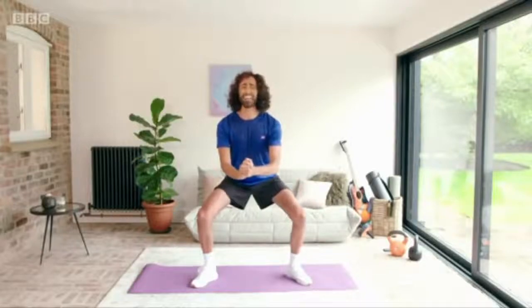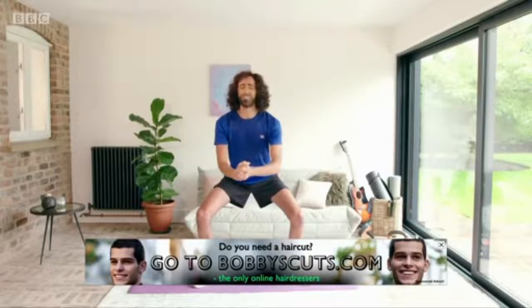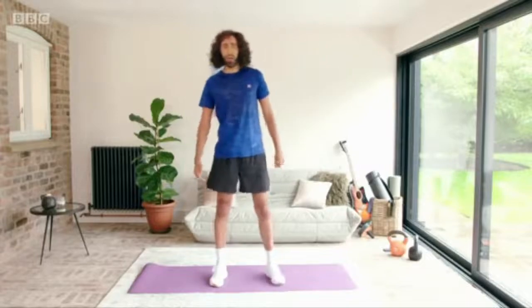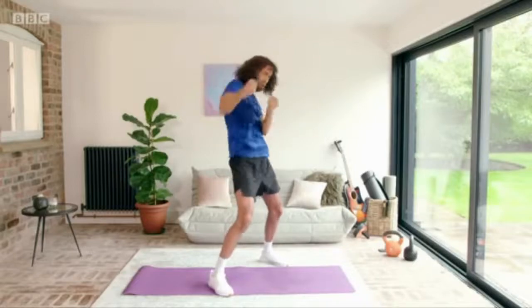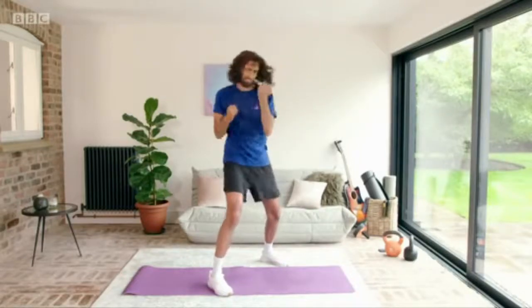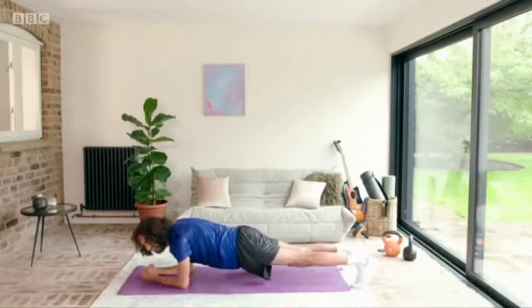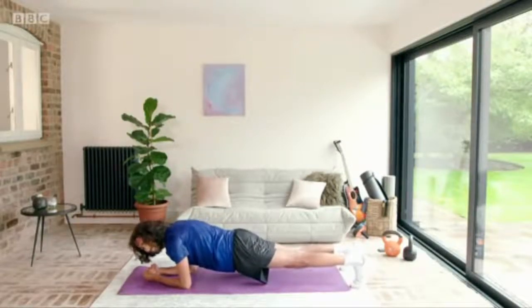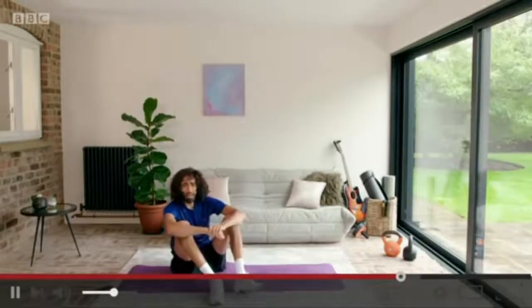Keep holding, keep holding — all right, you've got to stay there. I'm just gonna demonstrate the alternate move, which is basically kickboxing — imagine someone you hate, like my producer who convinced me to do free workout sessions every morning! All right, keep holding, we're gonna get through this together. Just keep holding. Now we're gonna do a warm down.